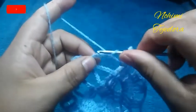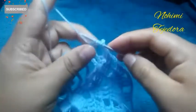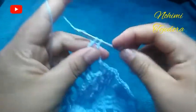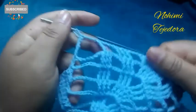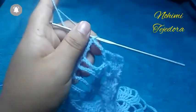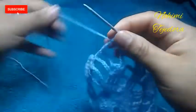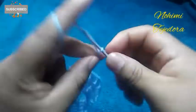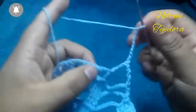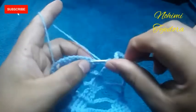Enganchamos en la segunda cadena y pasamos. Vamos a hacer la vuelta 8: vamos a hacer 9 cadenas, volteamos el tejido y hacemos 3 puntos altos dobles, enganchamos en la segunda cadena y pasamos.